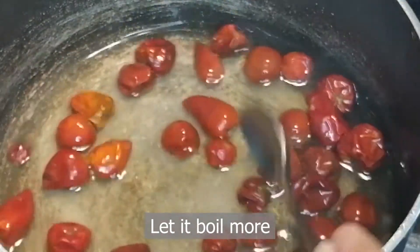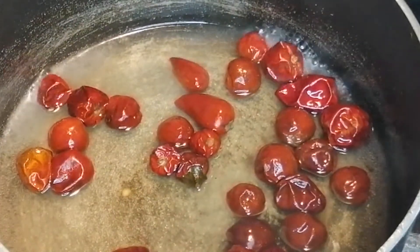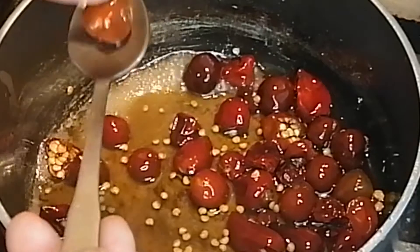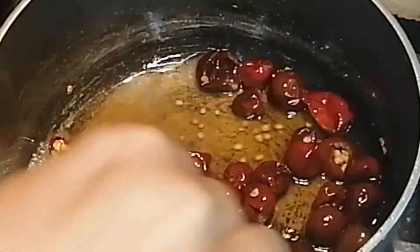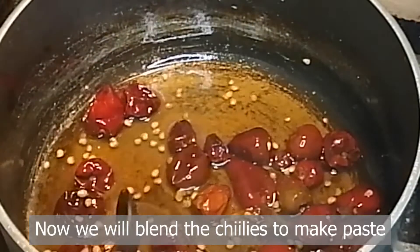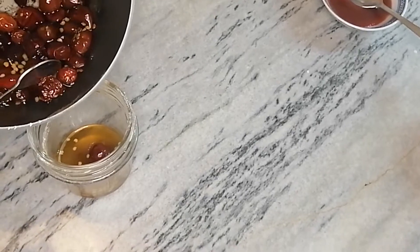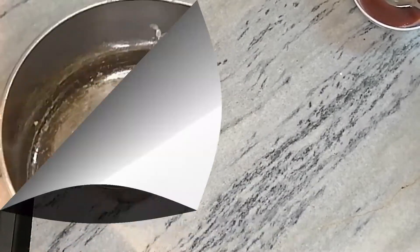Then we will mix it in well. You can also freeze it as and when required. After boiling, this will be soft — press with a spoon. Put it on low flame, then I will put it in the blender and paste it, then put it in the pan with everything added. I will show you how to blend it.